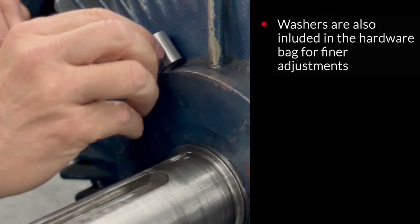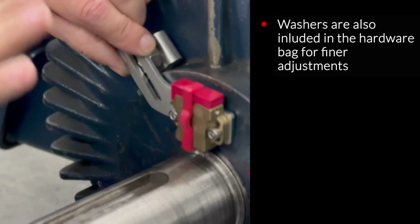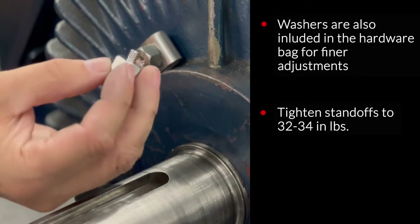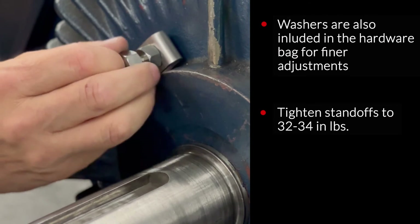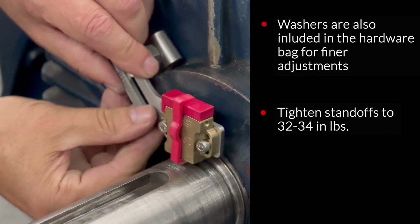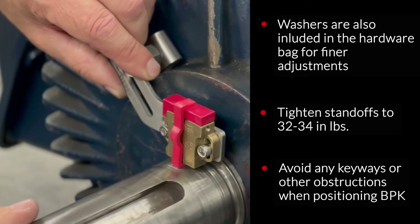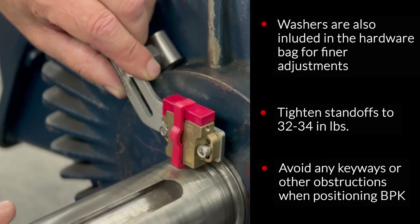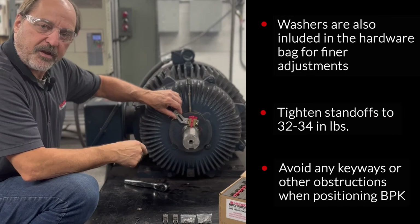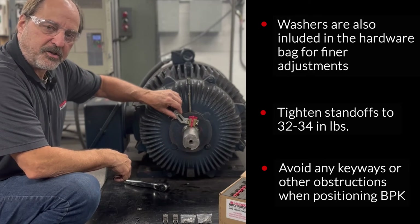Let's do a quick check. I can see that the bracket is just a little bit tight, so let's go ahead and add a second standoff to properly position the bearing protection kit on the shaft and leave some room. Now let's do a double check and see if the bracket is properly placed — just a test fit. That looks good. It misses any intrusions, keyways, anything that could damage the bearing protection kit.